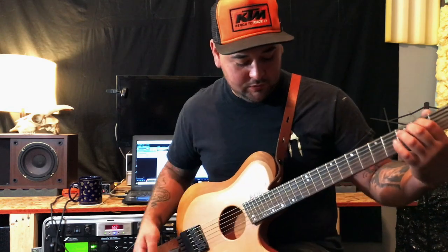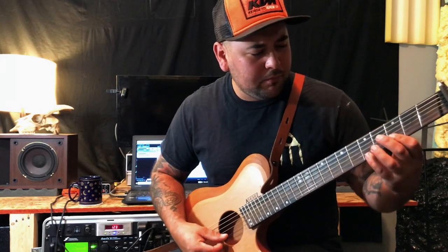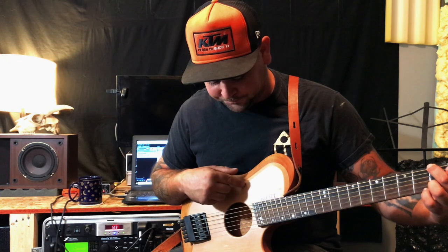They offer a lot of different options, and this is more or less a base model of this guitar. If I did get another one, I'd probably opt for a nicer top — maybe like a flamed maple or a koa top.